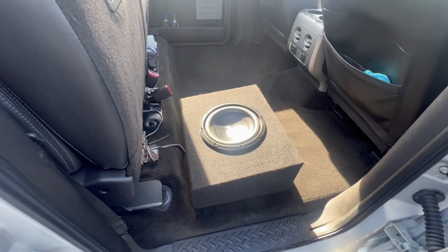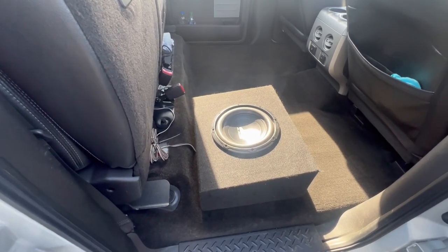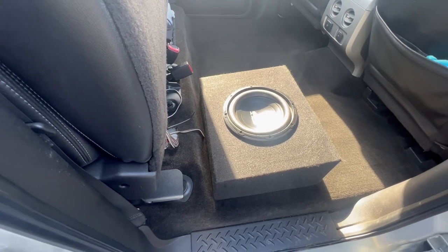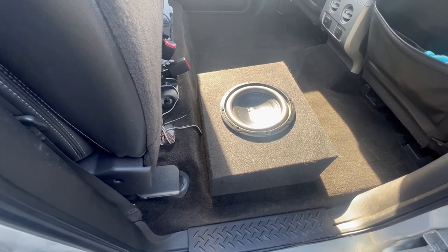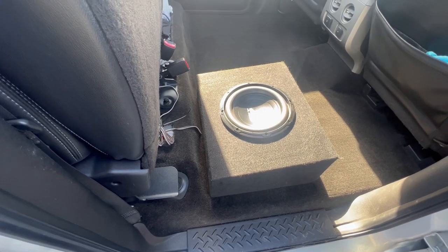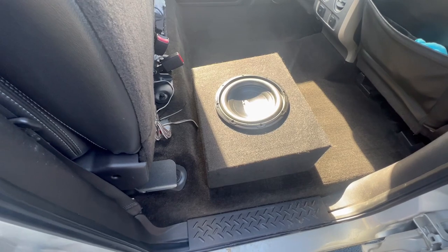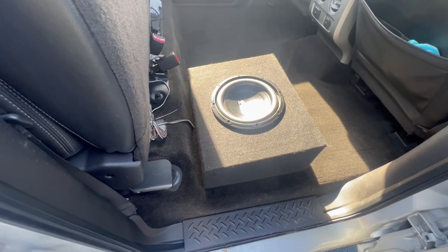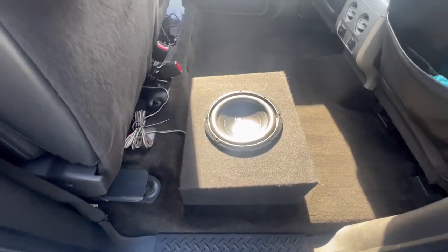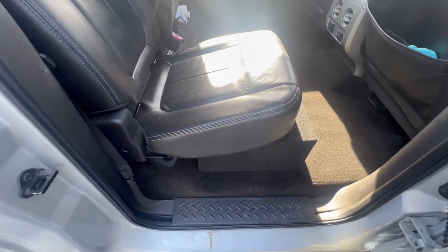I'm going to break down what I did and how I have everything run. When I was looking this up I couldn't find much on it and it made everything look super complicated, but it's actually pretty easy. All you really need is some speaker wire, a line output converter, a sub box, an amp, and an amp wiring kit — and you're pretty much in business.